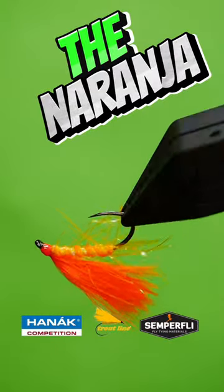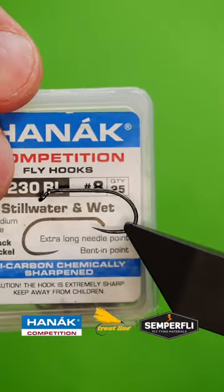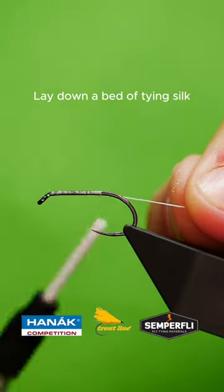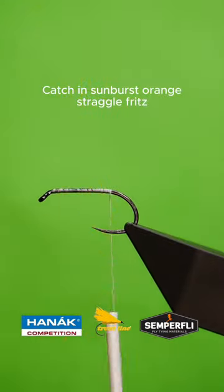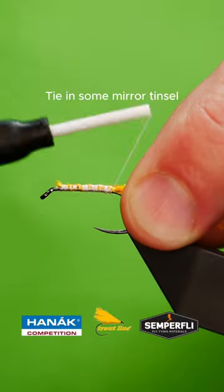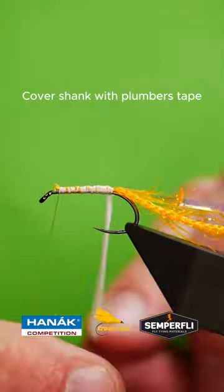Get a sturdy hook into your vise. Lay down a bed of tang silk. Catch in some sunburst straggle fritz and tie in some mirror tinsel. Cover the shank with plumber's tape.